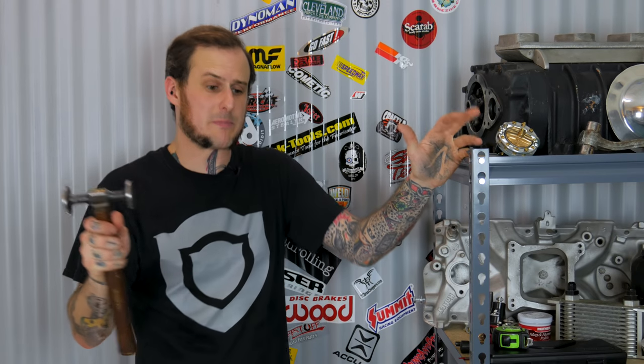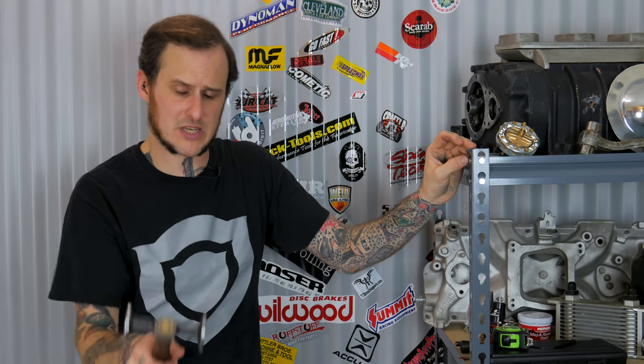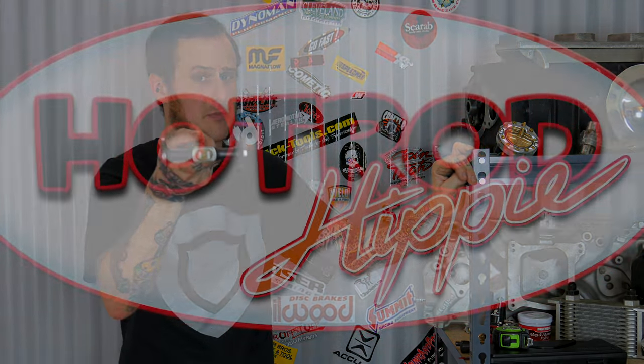Alright folks, I hope you found this video interesting. If you did, smash that like button and let me know in the comments below. Do you have a range of body hammers? Are you an addict for body hammers, always looking for them at swap meets? Let me know what you're thinking down in the comments. Subscribe to the channel for more content like this every week. Thanks for coming around folks.